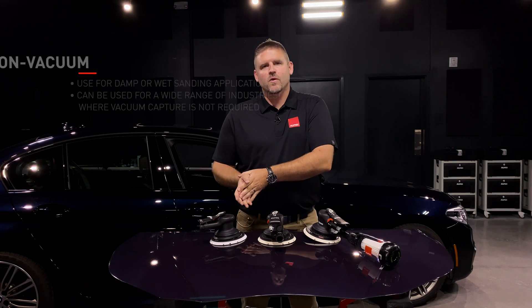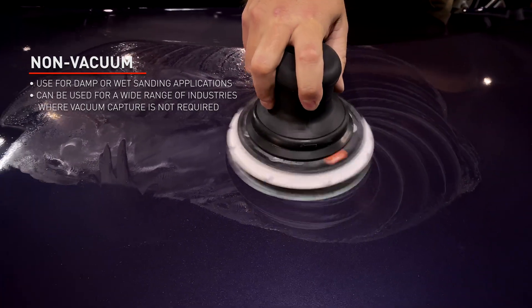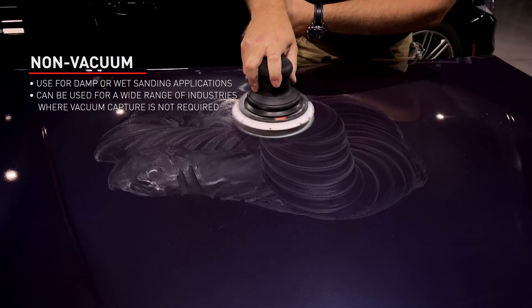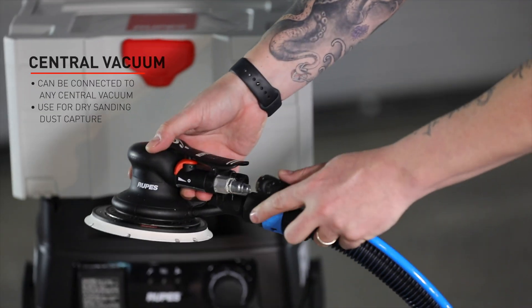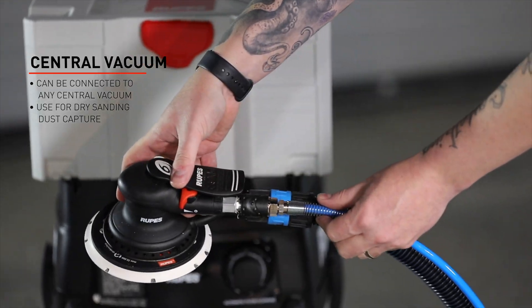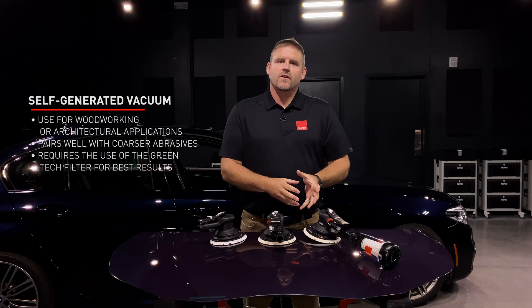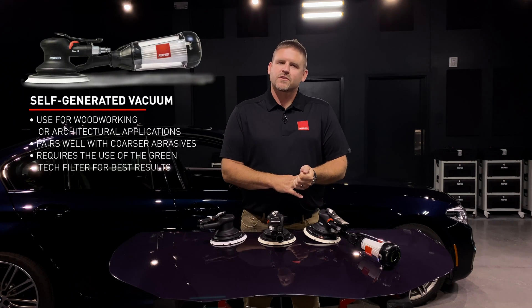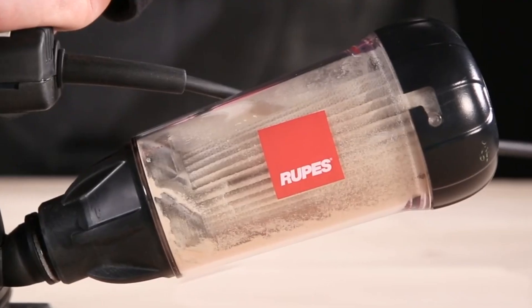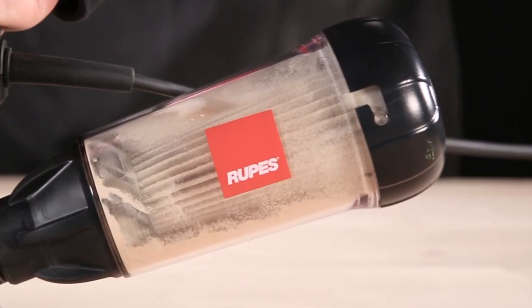When should you choose one of these three different types of sanders? The non-vacuum one is the most versatile — you would use this for things like damp or wet sanding, or anywhere where you don't need to be connected to a vacuum source. The central vac style can be connected to any central vacuum source for dry sanding dust capture. The self-generated vacuum is typically used in woodworking or architectural applications, anywhere where you do not have the ability to connect to a central vacuum source.